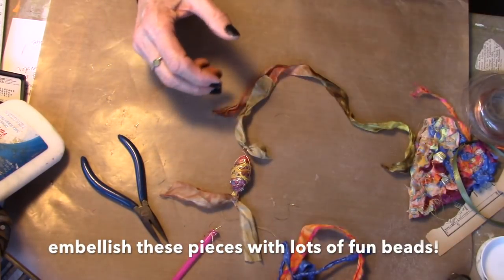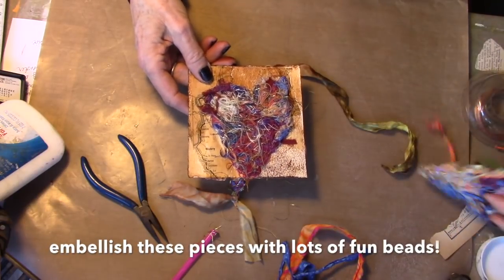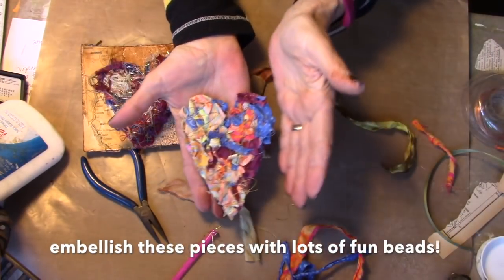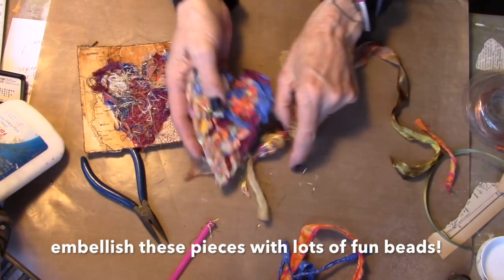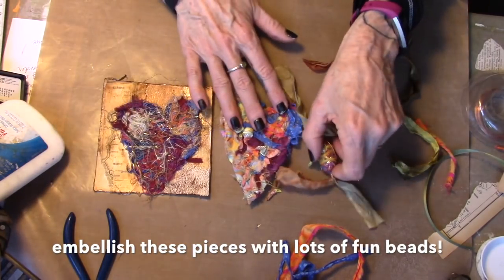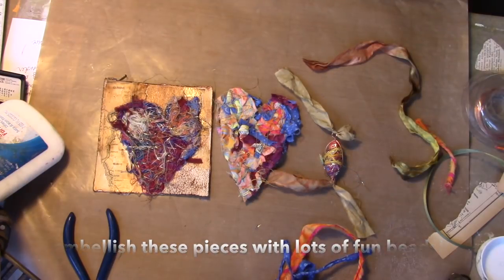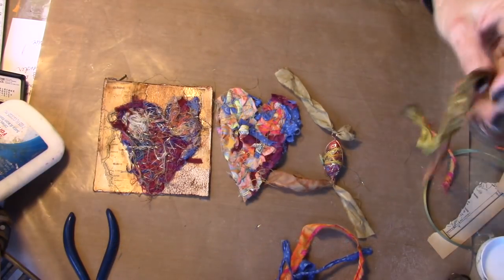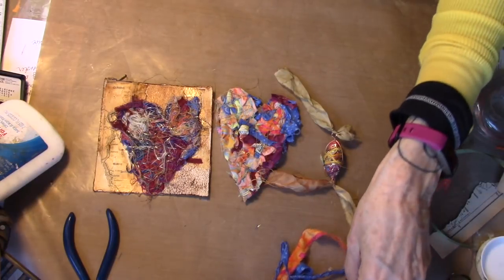So we made a bead, we made a hot mess, and we made a frayed heart. I don't know which side I'll use on that yet. But look what you made today — oh my goodness, you guys are awesome. Yes, you are. Go create, go play, go have fun. We'll see you on the next round.